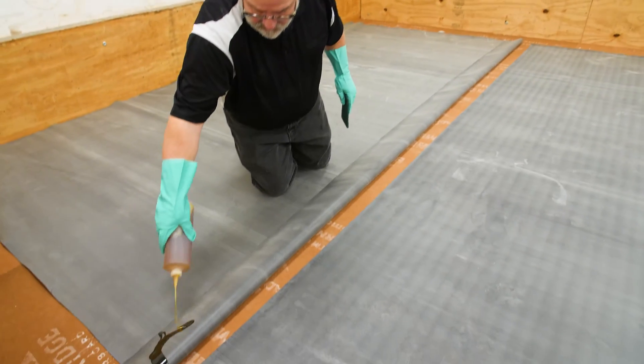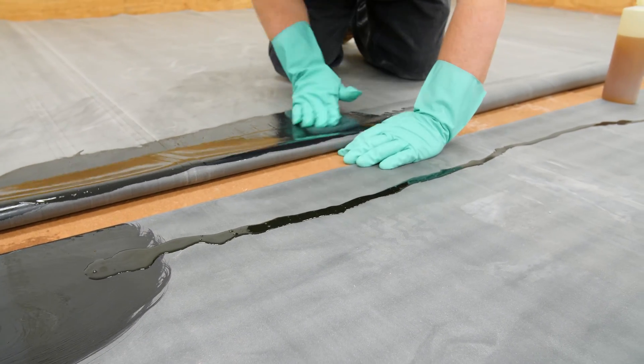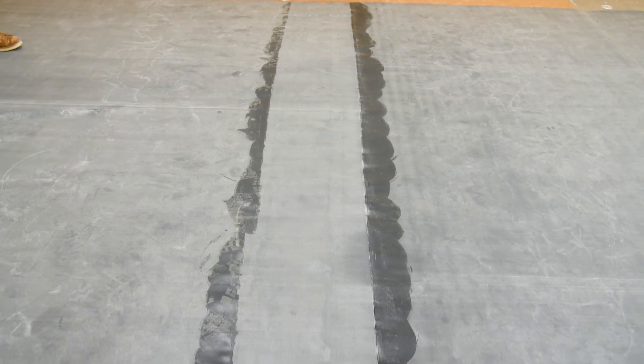Next, fold back the top sheet to allow for priming. Apply tape primer using a Scotch-Brite pad in a circular motion. Ensure tape primer extends beyond the edge of the membrane on the top sheet and approximately 1 to 2 inches beyond the edge of the seam on the bottom sheet. When folded back down, you should see a pattern similar to this.